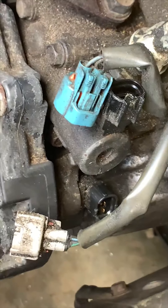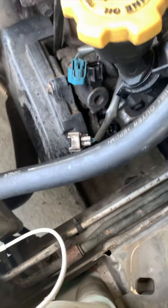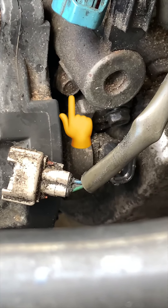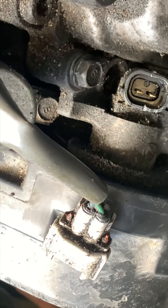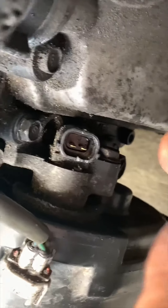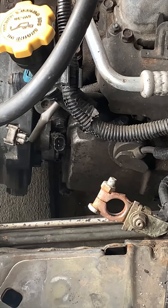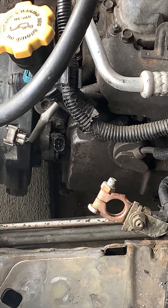The VVT solenoid went out on me — checked it with a multimeter, I'm getting no voltage, so I'm doing the install video here. There are two bolts you need to take out. There's one 10mm because that bracket you see right there is in the way. We're gonna remove that top 10mm screw, and then also remove that 10mm to release the actual cam position sensor. I'm actually having code P0028, and that's your driver's side VVT solenoid.